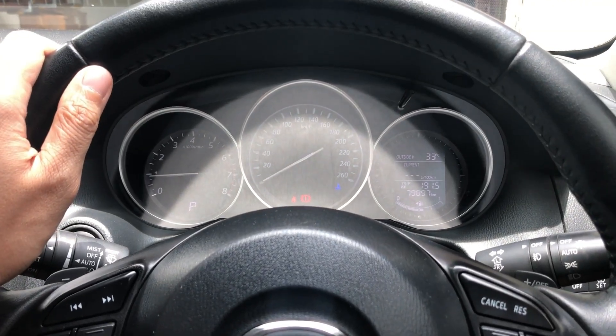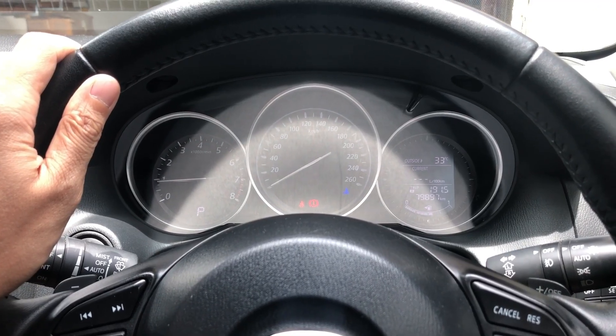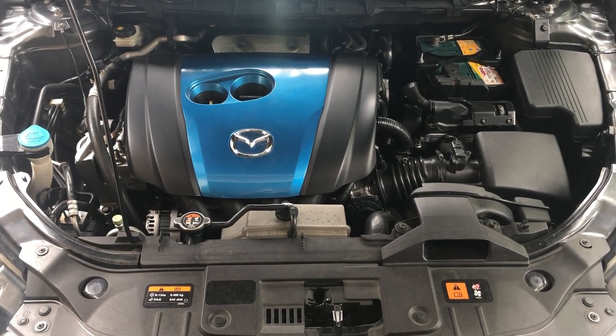Hello viewers, welcome back again to another video. In today's video we are going to be doing some maintenance to this car. Let me show you what we're going to do today.